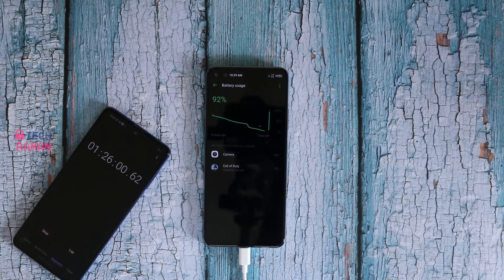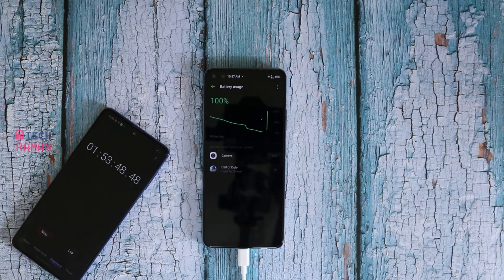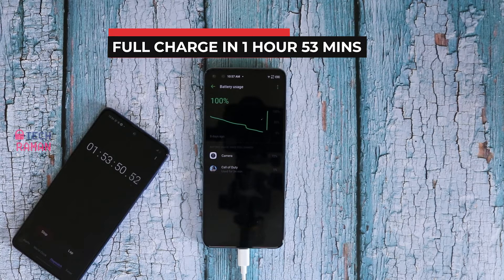Let's see how long it takes for the last stretch. 95% in 1 hour 30 minutes. Finally, it is fully charged in 1 hour 53 minutes. The last 10% takes a good 30 minutes to top up.